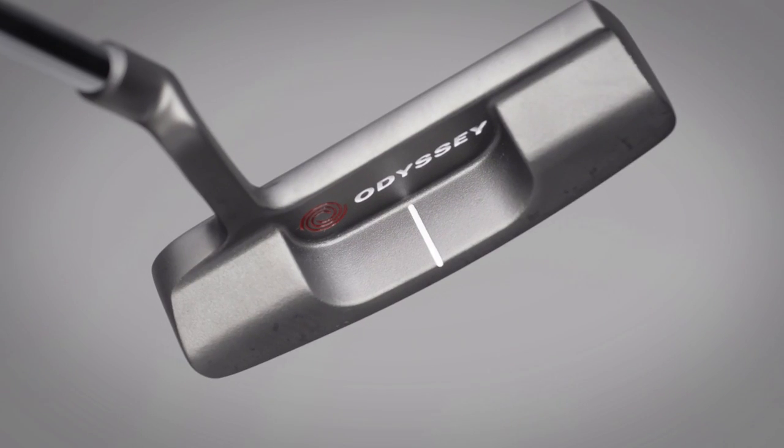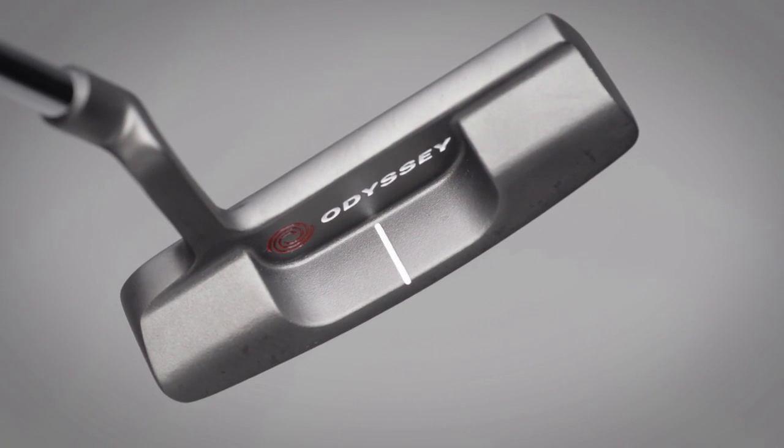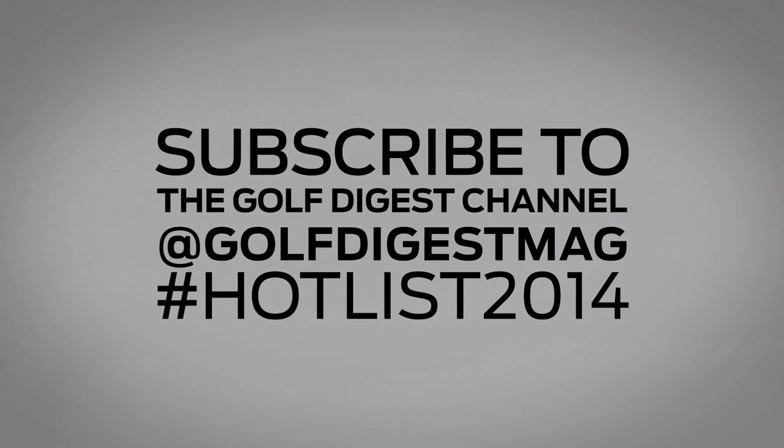This crop of putters would be even better if they were available in more counterbalanced options. Be classic and hot with these Hotlist Blade Putters.